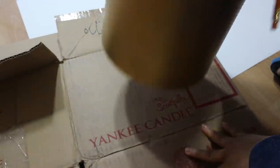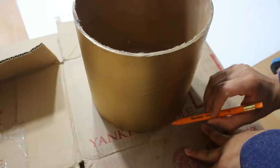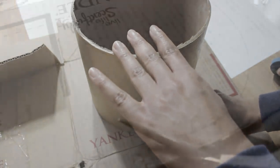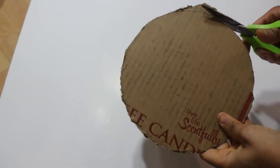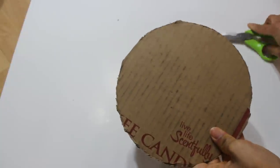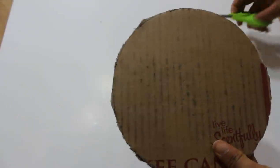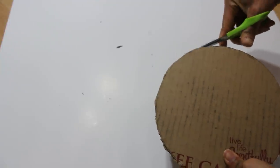I had this old Yankee candle box on hand and I'm going to be using it to create a bottom for my centerpiece. I'm just going to finish cutting it out and then glue it down with hot glue.